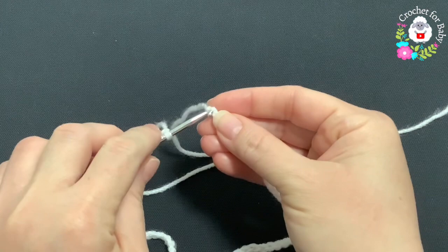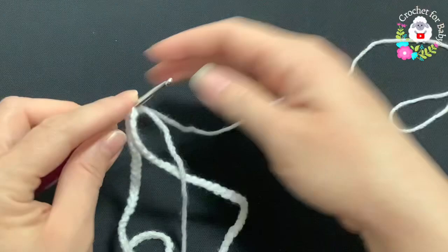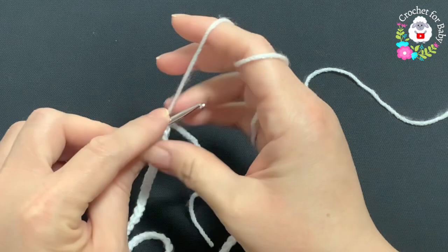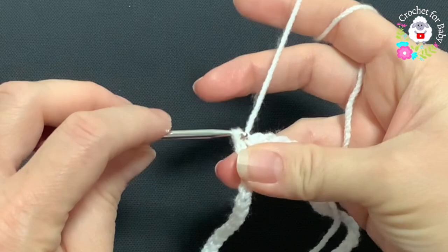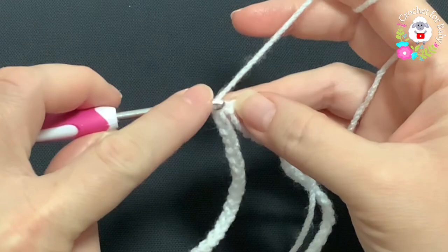Insert your hook through the first chain. The waistband I'm going to make using the white yarn, and then the rest of the baby pants are going to be in pink — I'm making these baby pants to match the little sweater. Join with a slip stitch.